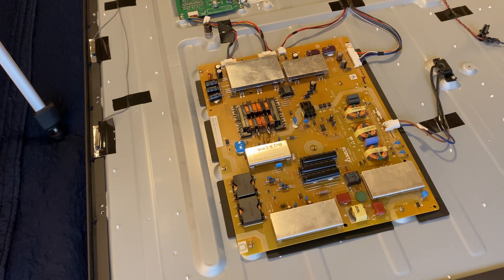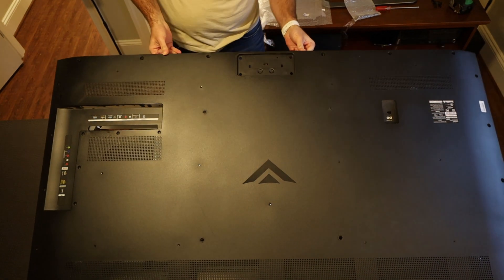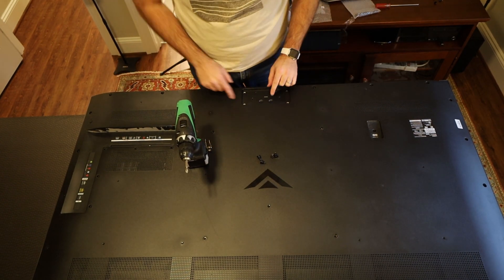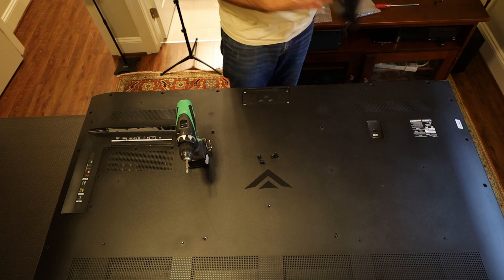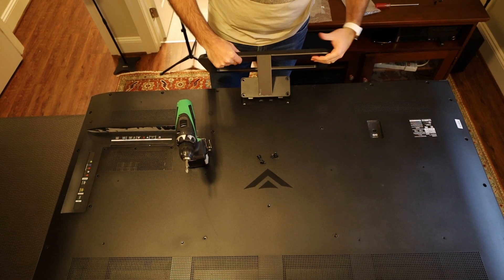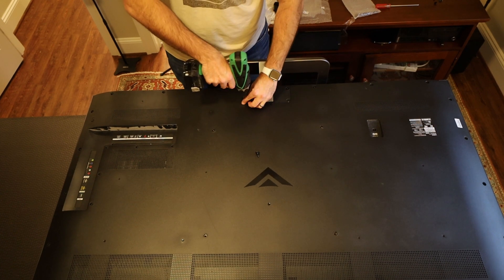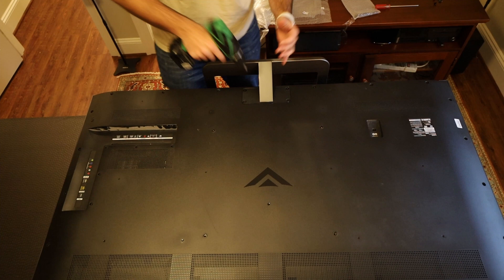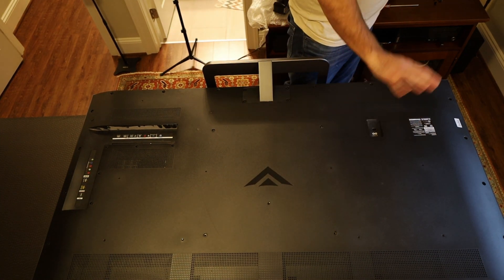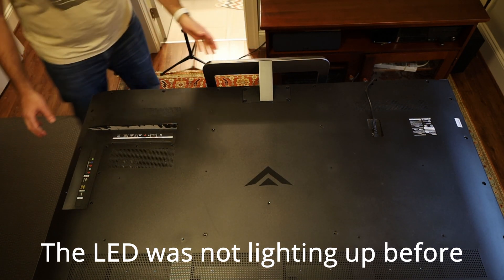Before I put everything back, I'm going to attach just a few screws and put the stand back on the television so I can test to make sure everything's okay. I'm putting two or three screws on the back here just enough to hold it in place. I just plugged in the TV — the LED light went on, that's a good sign. Let's see if it'll power on.